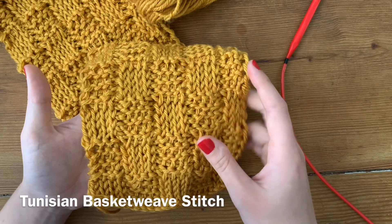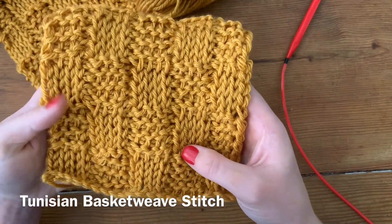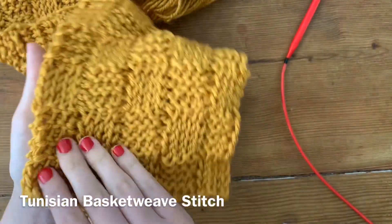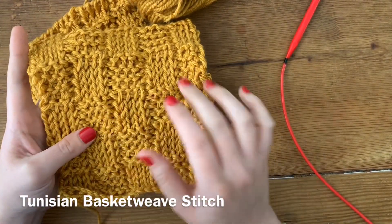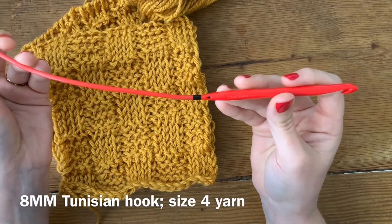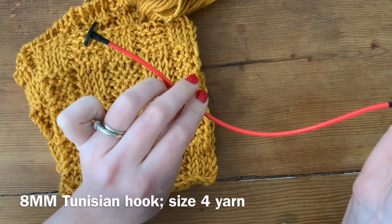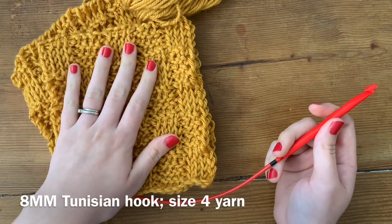Today we're just going to cover a small swatch and exactly how to go about making this. It looks very similar to a knit piece as far as the stitches go on the front. But if you turn it over you can tell it's definitely Tunisian because you don't have a mirroring effect on the back. I'm using an 8mm Tunisian hook from Love to Crochet, which is Denise Interchangeables. It has a locking mechanism so you don't have to worry about your string coming undone, and a removable stopper on the end. I'm using worsted weight or size 4 yarn for this project.